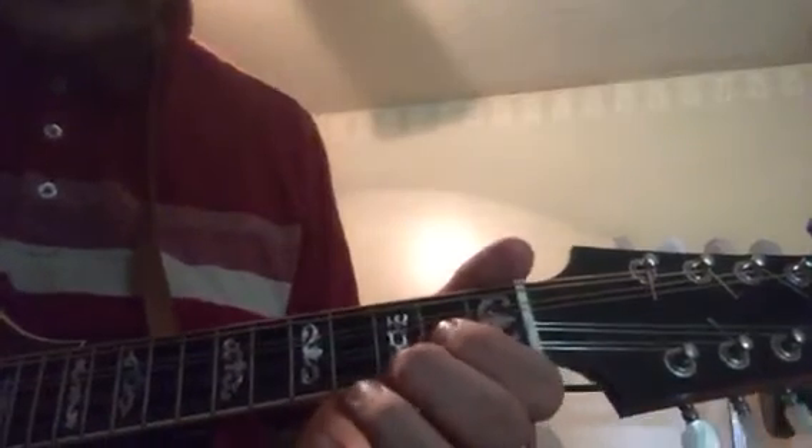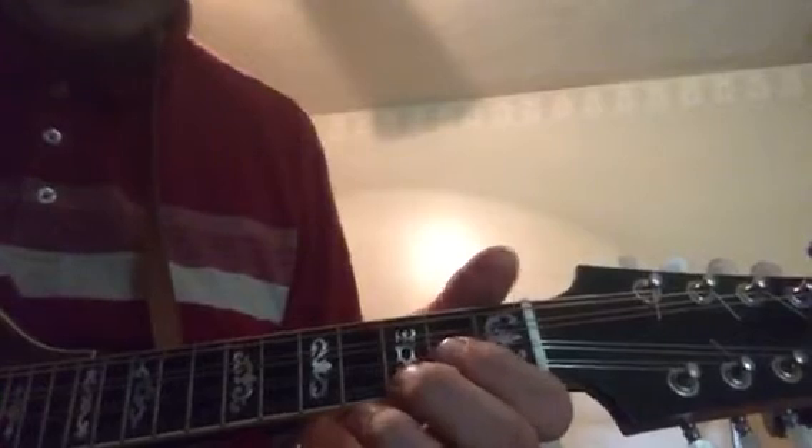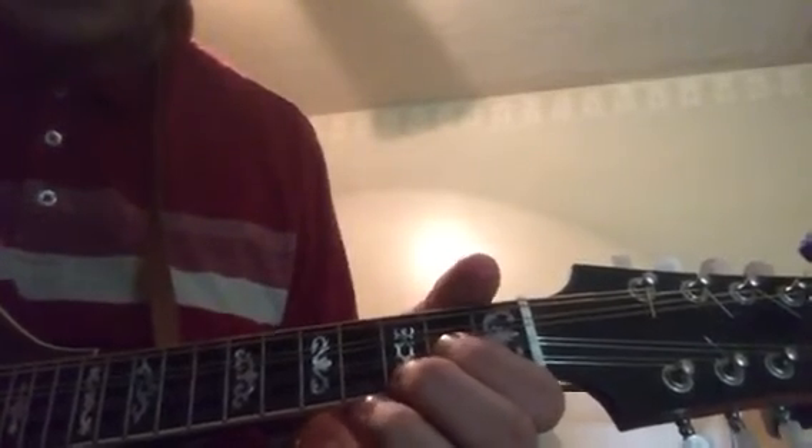On to the B part — we go up into the higher register. It starts on the 3rd fret of the 1st string, and it goes like this.